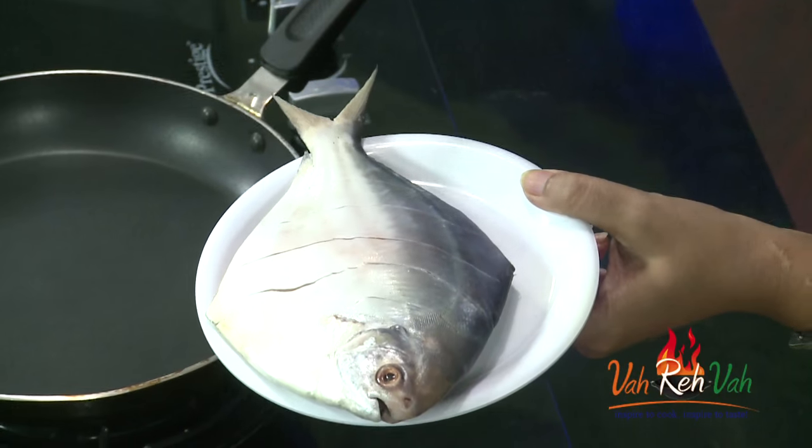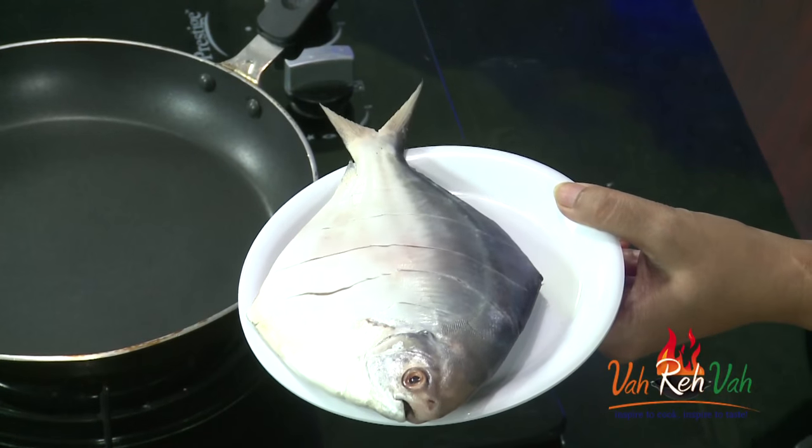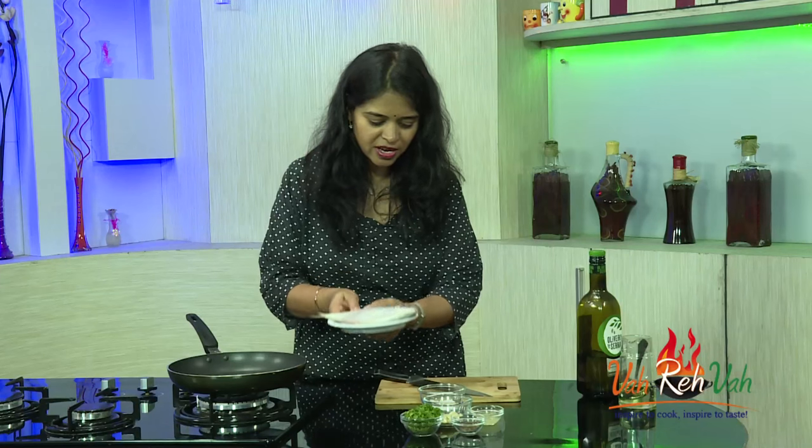Usually I don't like to eat the whole fish. I love to cut the head and the tail and eat only the middle part. But nowadays with him I started eating everything. So here is the fish — this morning he cleaned it, cut it, removed everything, made it nice and clean and gave it to me. So let's start how to make this pomfret fish.